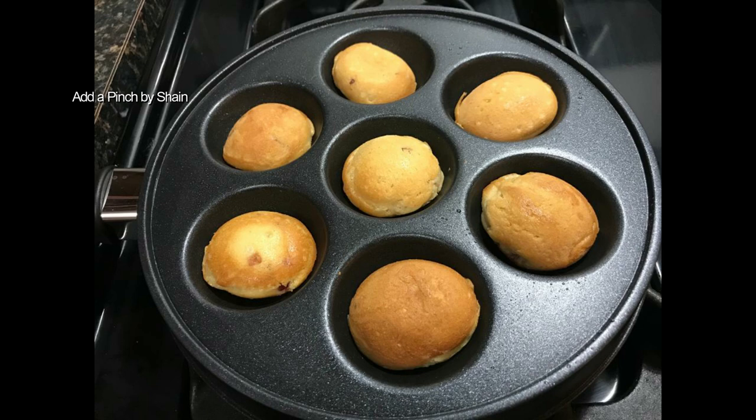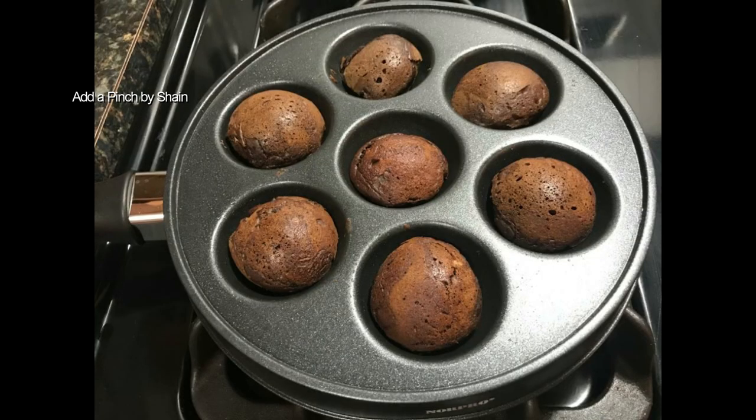If you like this recipe, don't forget to subscribe and click the bell button. Thank you!